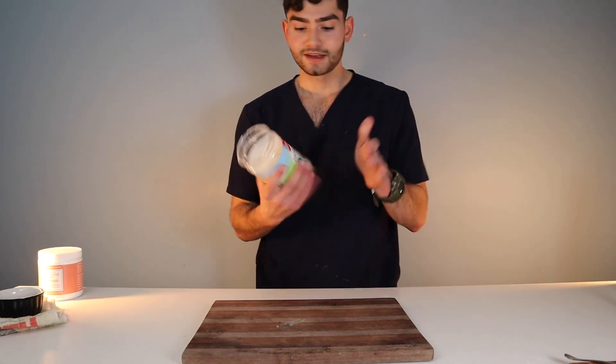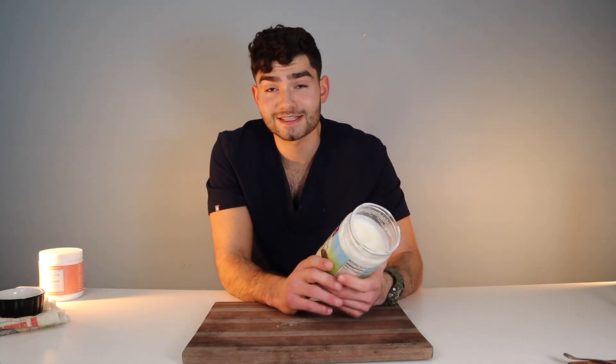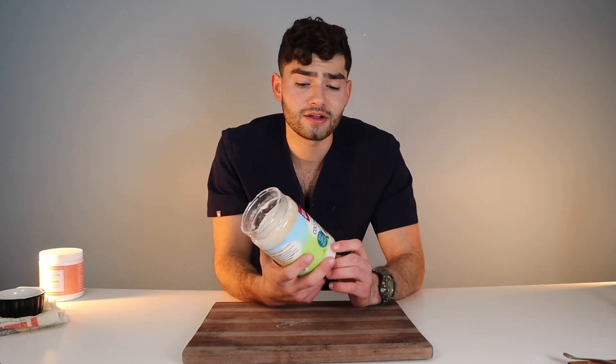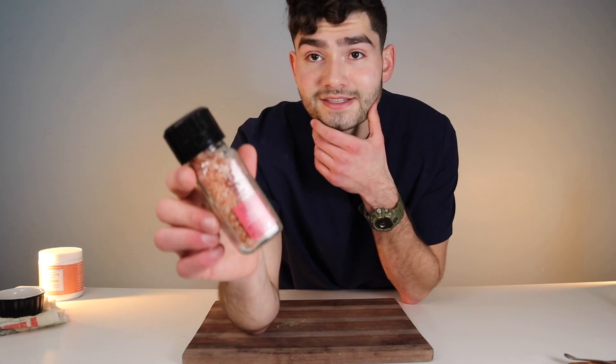Next on the list, I found this downstairs: coconut oil. It's very common. A lot of people use coconut oil for whitening and oil pulling — I'll speak about that in a future video. But according to the ADA, the American Dental Association, there's no research that supports the claims that coconut oil helps whiten your teeth. Some beneficial factors are that it does help fight off bacteria and also helps fight off plaque. So I'm going to add some of this to our homemade toothpaste concoction.